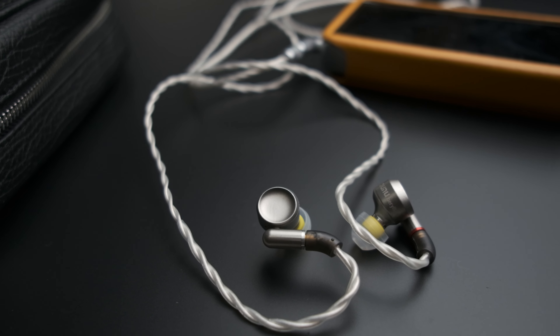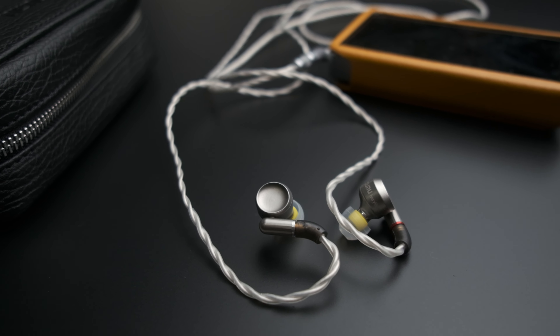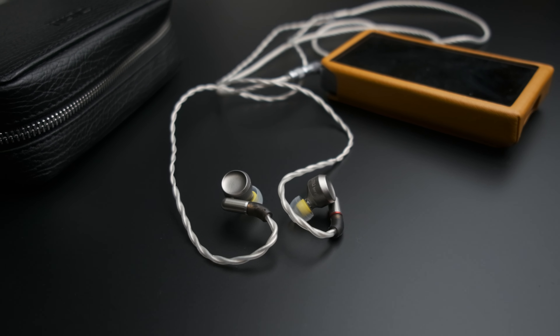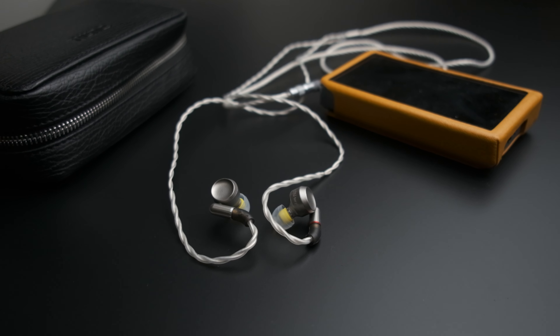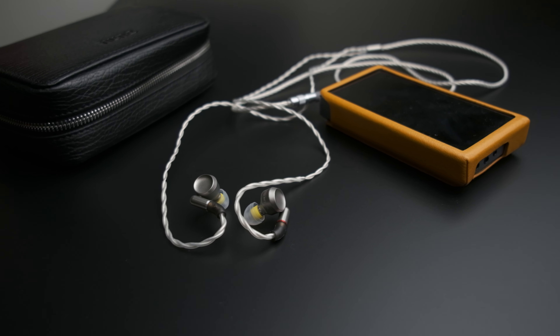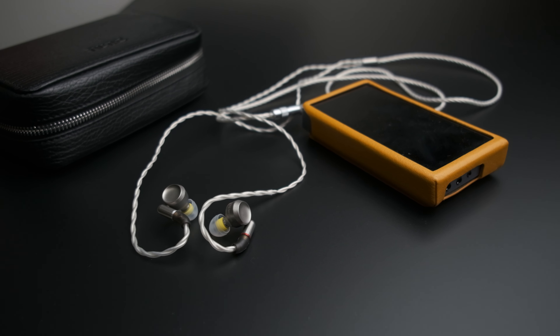The Dunu Luna is using a single beryllium dynamic driver. Beryllium is a really interesting material that some headphone companies have been using — Focal does this with the Utopia and the Stellia, ZMF uses beryllium for the Verite, and there are other IEM companies putting beryllium into their IEMs as well.